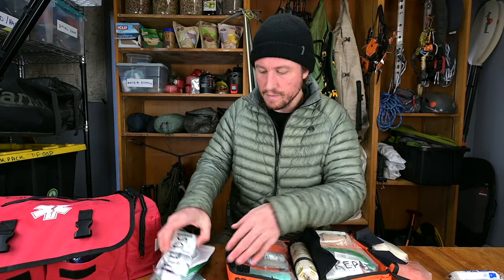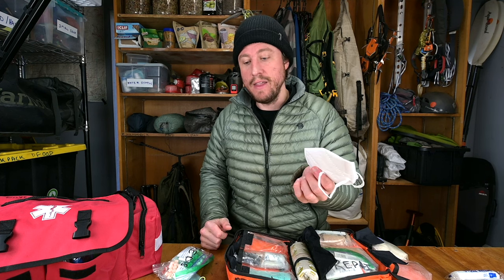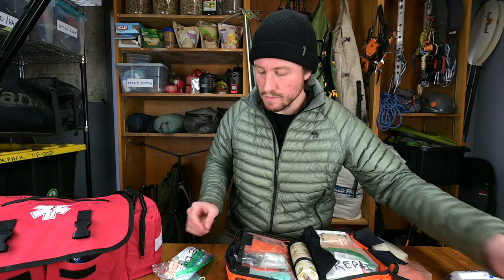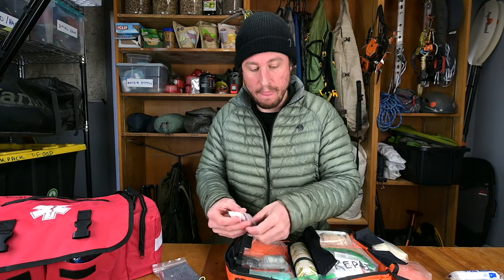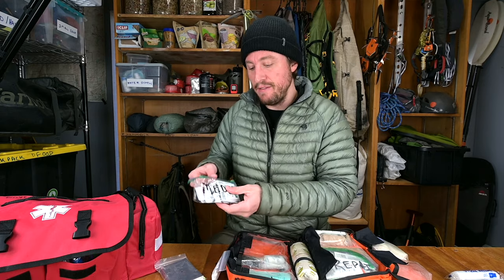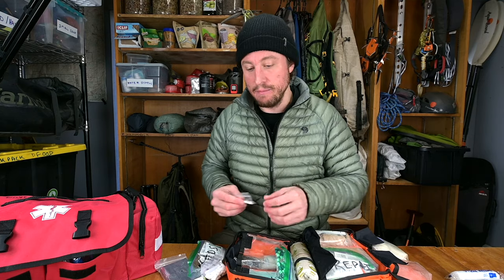I carry an N95 mask in case you get into a scenario with fire — it can save your life. I also have a meds section with a mix of prescription and over-the-counter medications, all labeled differently. I'm not going to cover the prescription medications, but they're listed in the checklist. You can also get the NOLS book to go with this — I keep the hard copy at my house. Now let's go over the non-prescription medications.